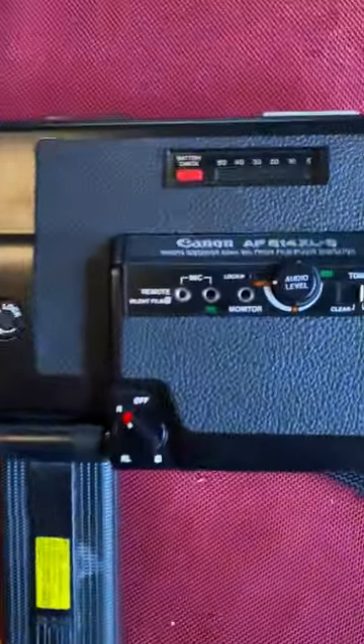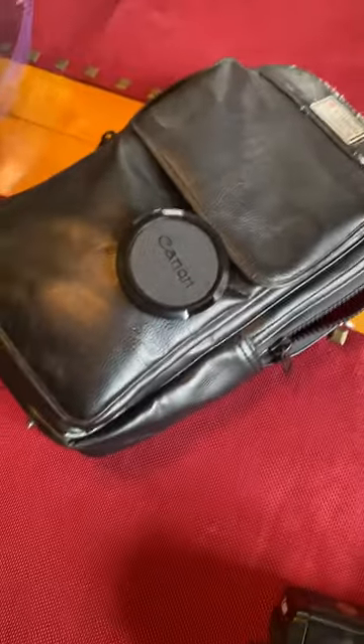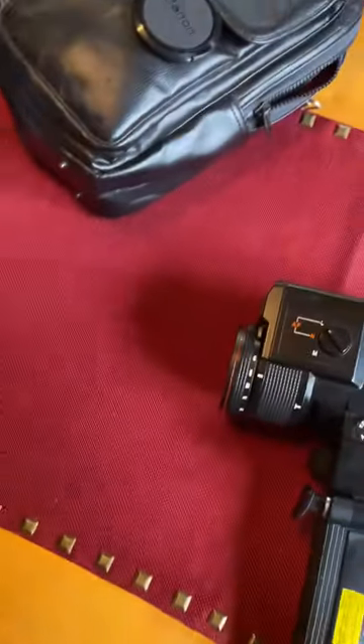Here is the Canon AF 514XLS. It's got its lens cap there, the carrying case, and the microphone is inside the bag.